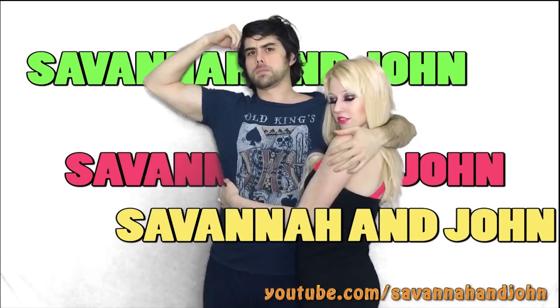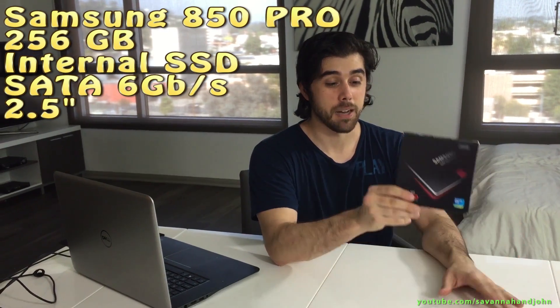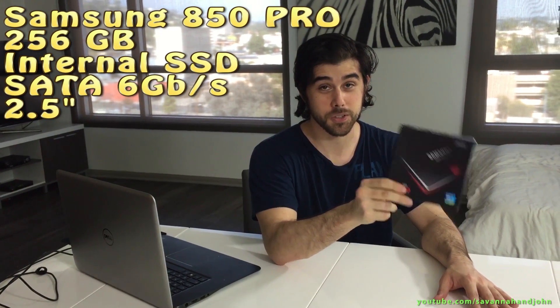Good morning. What's up YouTube? Today I'm going to be reviewing, unboxing, and getting some benchmarks, and installing onto my Dell Inspiron 15 7000 series laptop the Samsung Solid State Drive. It's the 850 Pro. There's the 850 Evo, but I went with the 850 Pro. I think it had a little bit faster read and write times and some cool stuff you can do with it once you install it. So let me unbox it.